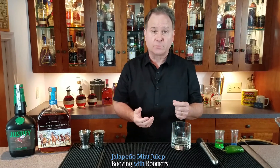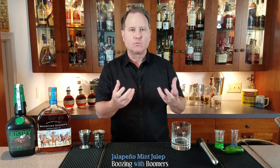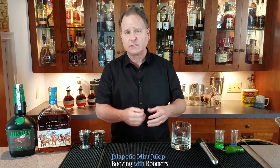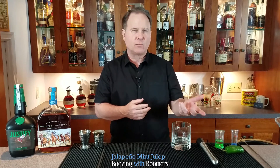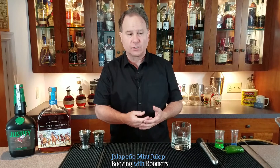That's the jalapeño simple syrup I'm using today. If you want it spicier — and I will caution you, it can get really spicy — you can chop it up a little bit so there's more exposure to the membrane and the seeds. This recipe gives it a vegetal green flavor with a little bit of spice, so it's not overpowering, but it complements the whiskey really well.